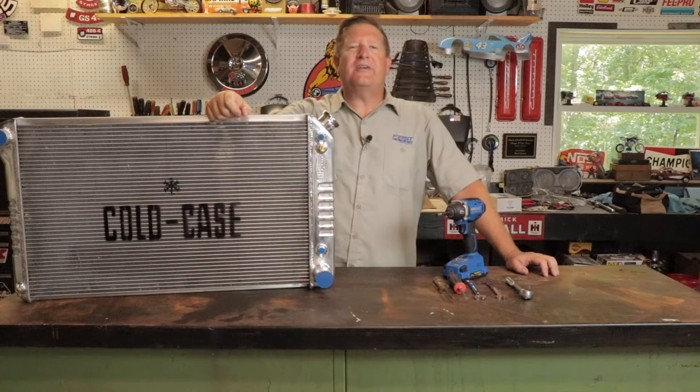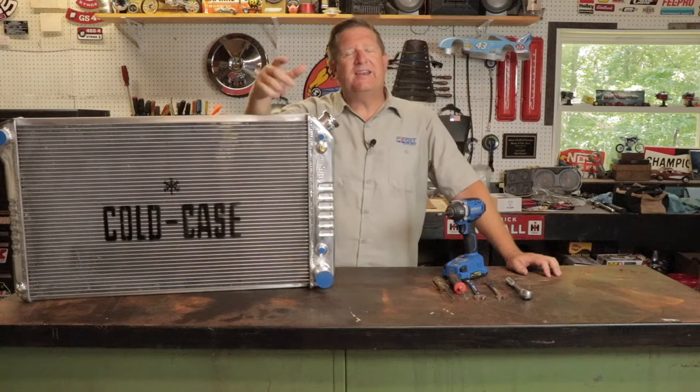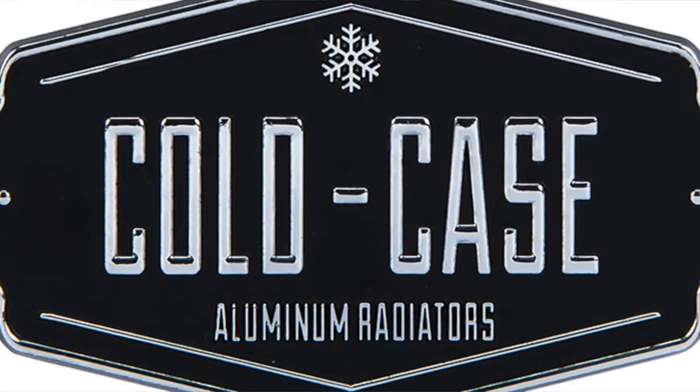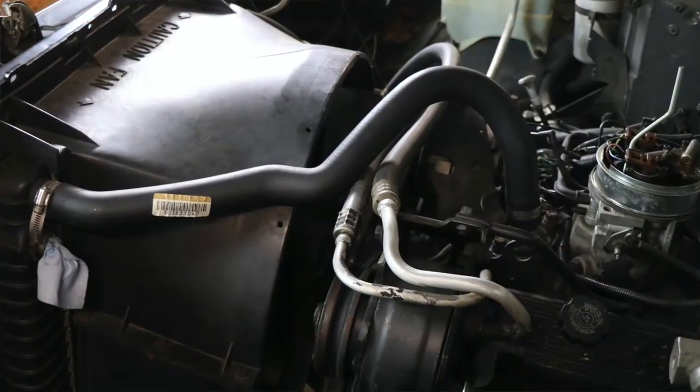Hi guys, Dave with First Place Auto Parts. Thanks for joining me out in the shop today. Nothing can stop your ride any quicker than an overheating car, and typically it happens when the radiator either becomes plugged or the tanks or the core ruptures. In today's video, we're going to install a brand new aluminum radiator from Cold Case Radiators in our '87 Chevrolet square body shop truck that we use to haul around parts and run errands. Now the original radiator is still in the truck and somewhere along the line a previous owner has added a bunch of radiator stop leak.